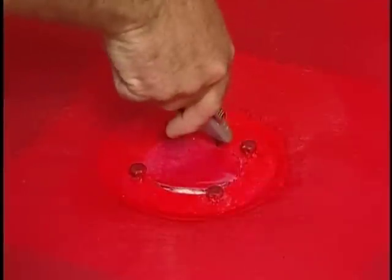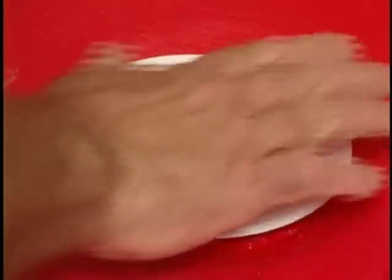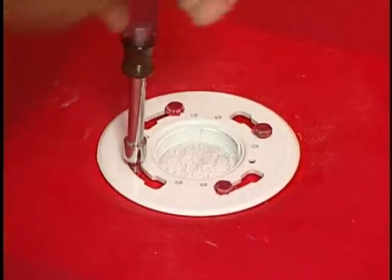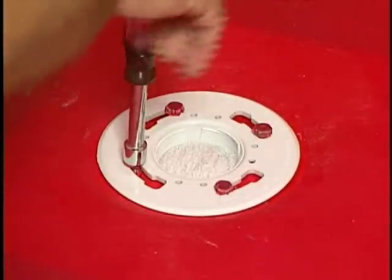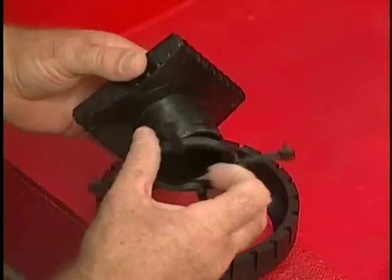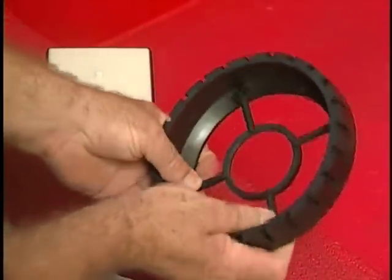Cut out the drain opening and bolt on the top flange of the drain. Determine which of the two supplied insert rings fits the drain and snap it into the universal center ring, which is designed for square and 3-inch shower drains.